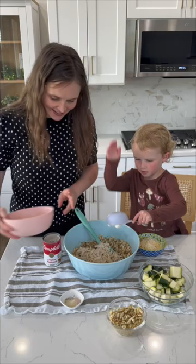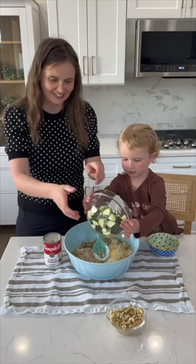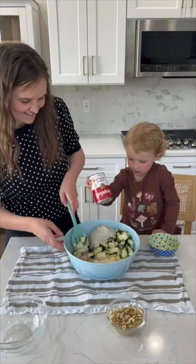Now add in your cooked shredded chicken, sour cream, shredded cheese, seasonings, cubed zucchini pieces, and a can of cream of mushroom soup. Stir everything together super well.